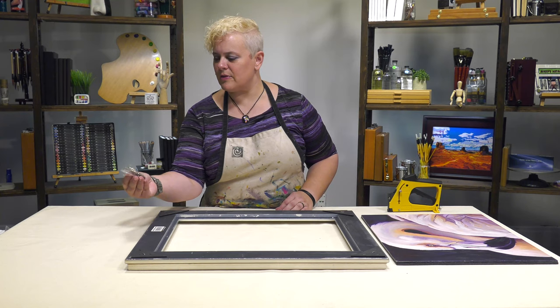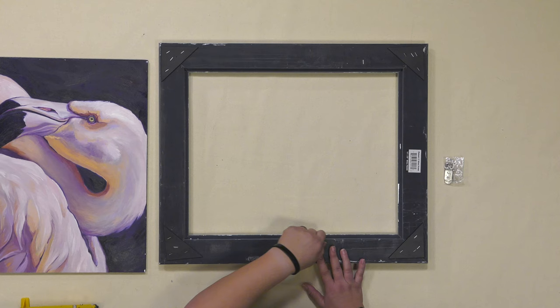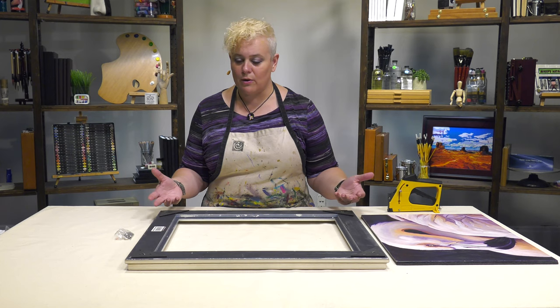The Plein Air frames come with hardware — D-rings and screws — and you just need to select what type of wire is best for the weight of your work. The rabbet, which is that indentation in the frame where your artwork sits, is a half inch deep. This allows you to put in glass, matted artwork like prints or watercolors, drawings, and foam backing.